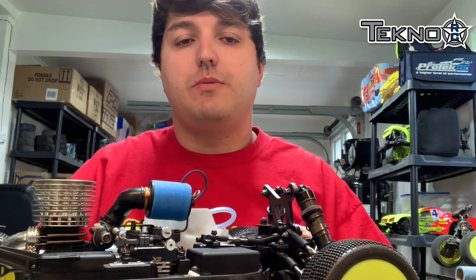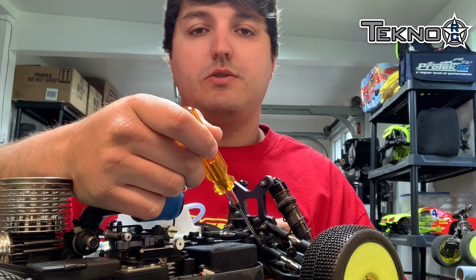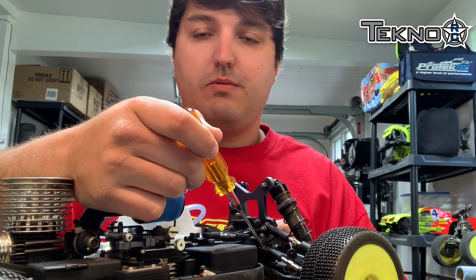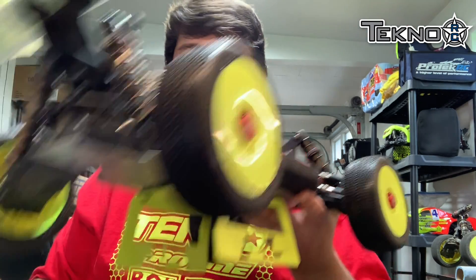So to change your bump steer, all you have to do is change the amount of washers or spacers that you have in between your Ackermann and your link, or your spindle and your steering link. Now your bump steer will change anytime that you change your caster blocks, your camber link, or pretty much anything on the front end. So that's something to check quite often.